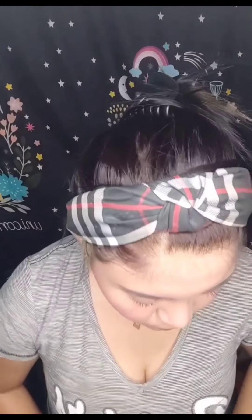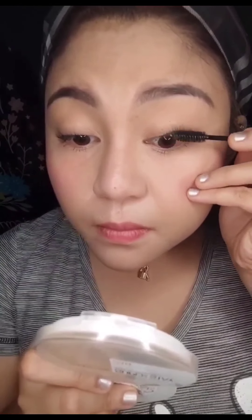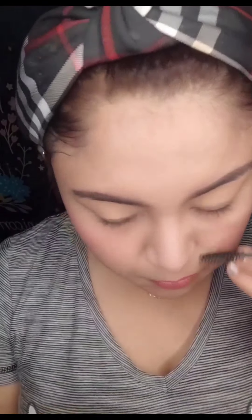So, when it's done already, I'm using this brush. I don't know where Ate got this one, but I just borrowed it. So I'm going to remove the excess brush by using this one.